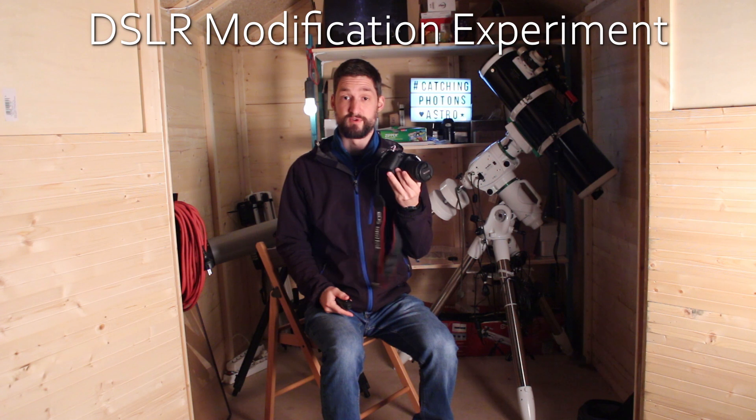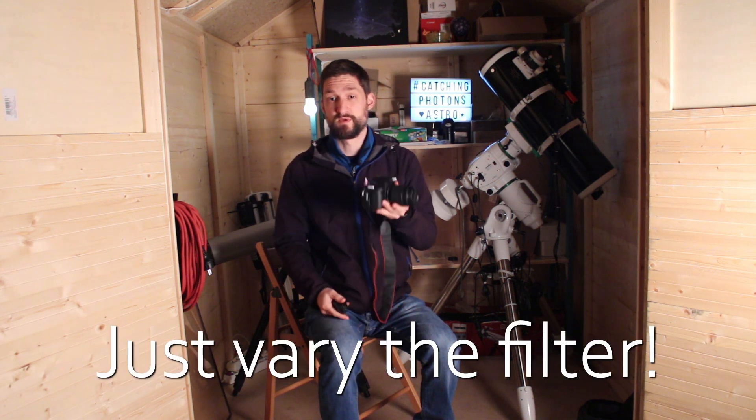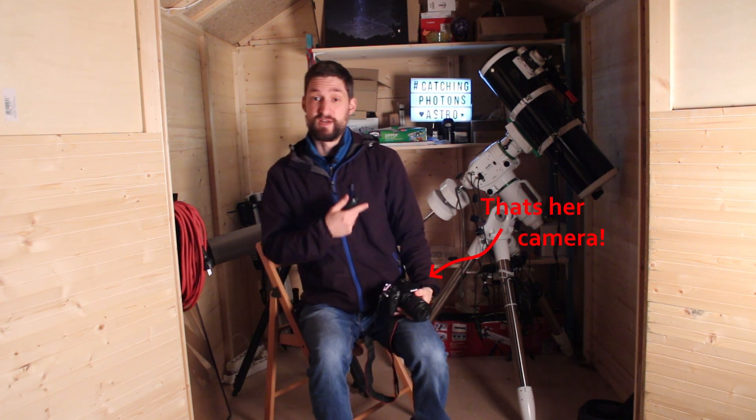We will do an experiment. I own a Canon EOS 700D and it's astro modified. So we want to figure out what the real impact of this modification is. Being good scientists, we want to keep every other variable constant. Lucky me — my neighbor has exactly the same camera, the Canon EOS 700D, pristine and stock with all the filters still in place. So I asked her whether I could borrow the camera for an evening and she said yes. I was able to use these two nearly identical cameras.